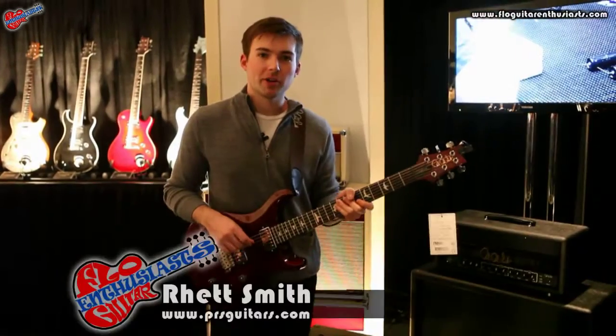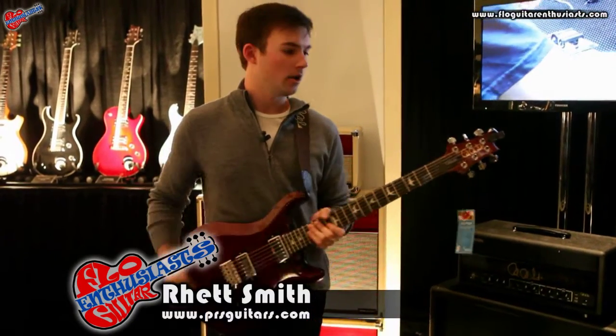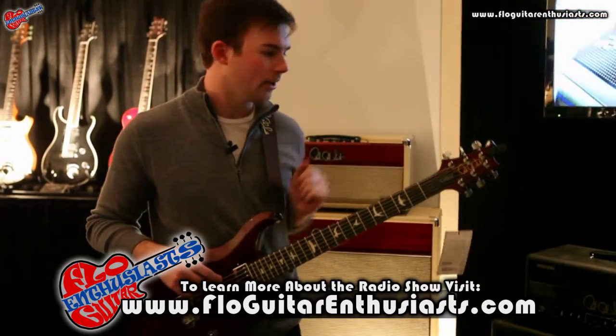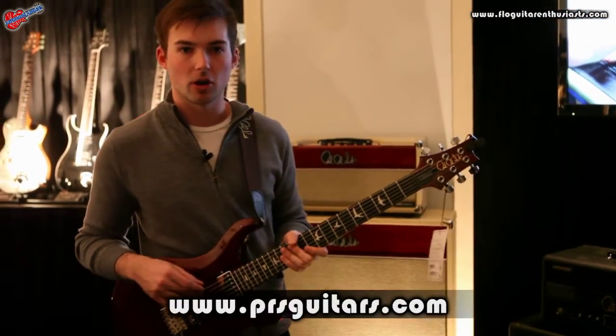Hey guys, my name is Rhett Smith. We are here at the Paul Reed Smith booth at NAMM 2014 here in Anaheim, California. Today I'm the PRS product demonstrator. I'm normally a studio musician — I play with a group called Hope and Anchor — and PRS has had me come along to show off some of their amps and guitars for them.